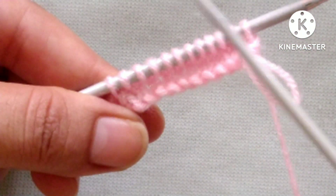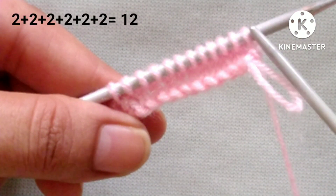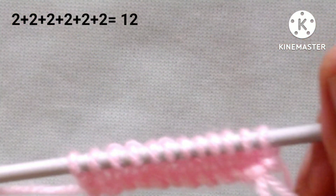Friends, for the demonstration I have cast on 12 stitches on my needle, 12 being a multiple of 2. So let's start the first row of the pattern.